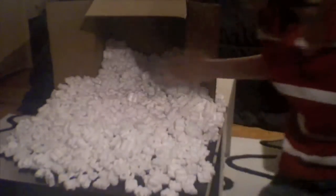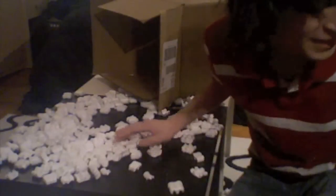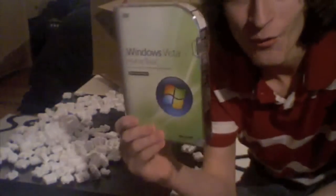Look how many peanuts there are. Look at that. Look how many peanuts there are. This is insane. And now I'm going to have to pick all of this up, too. But on the bright side, Windows Vista.